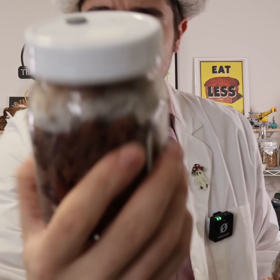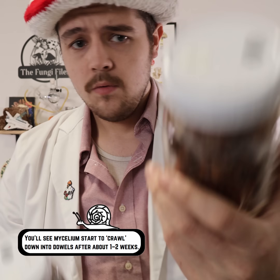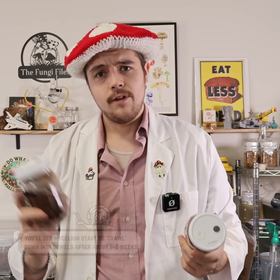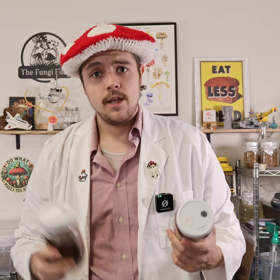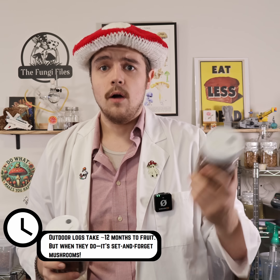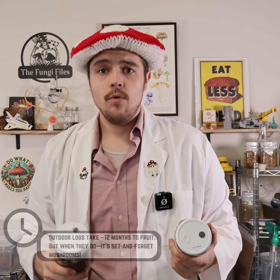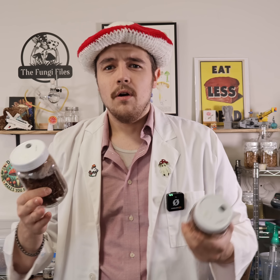Now with both of these colonizing pretty well, we'll just continue to let them go. Throughout the upcoming weeks we will continue to let these colonize. Once these dowels are fully colonized with the shiitake mycelium, we can prepare our outdoor logs — that'll be pretty straightforward. We'll just have to drill some holes in them, plug them with the dowels, and then cap them with a beeswax or candle wax to prevent bugs from getting inside. Then we will let that log colonize, and in about a year we should hopefully get our first harvest.